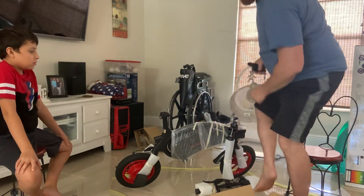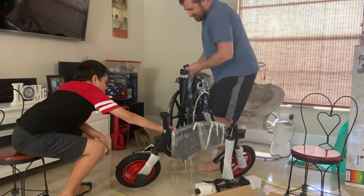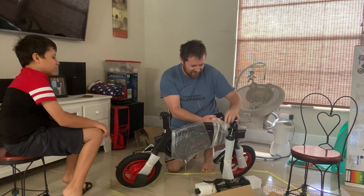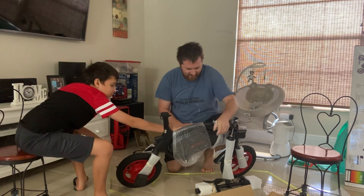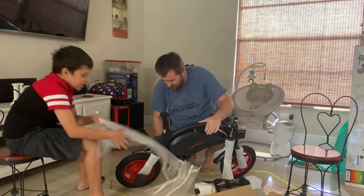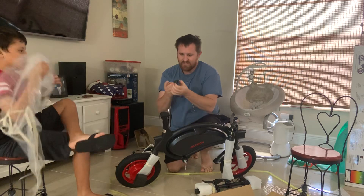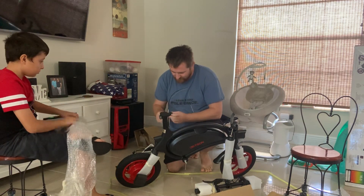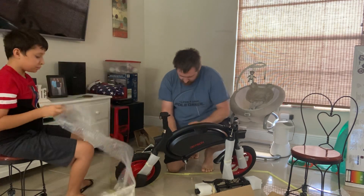Maybe we should take this bubble wrap off. We could use scissors and do it the easy way, or we could just rip it off like men. These are your pegs! It looks like they're exactly the same either way, so we'll throw them this way.